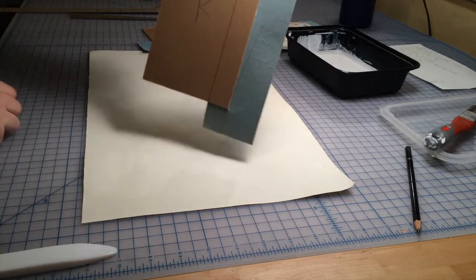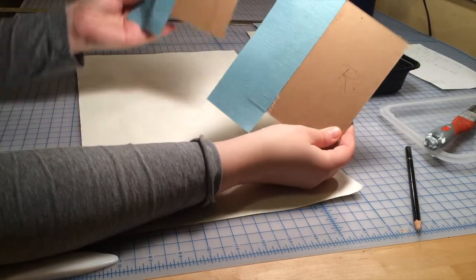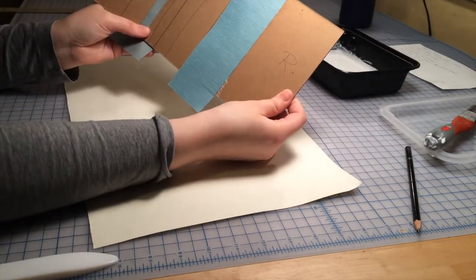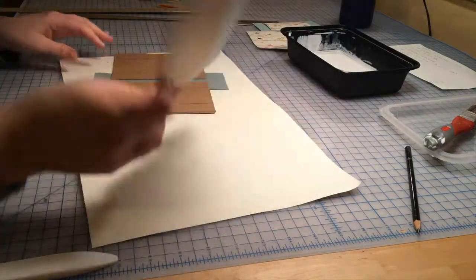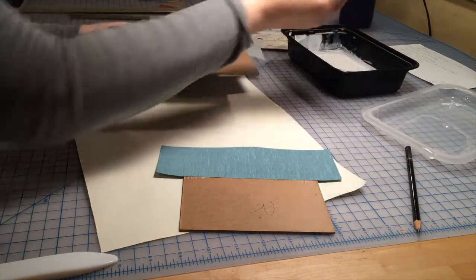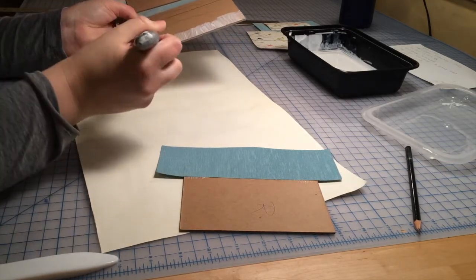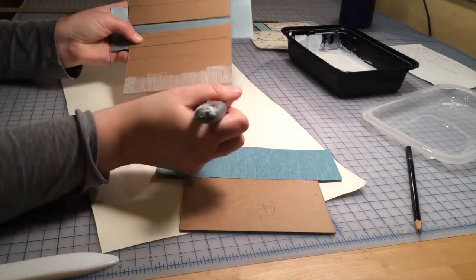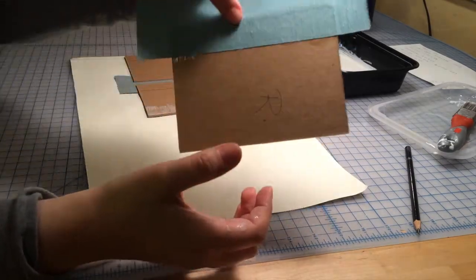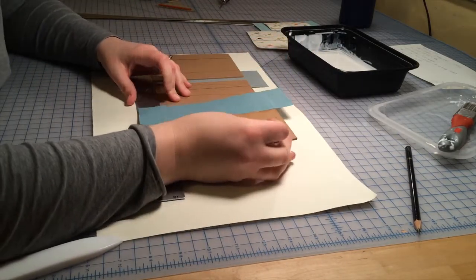Now it's time to attach this right board to the other two pieces of board. Contrary to what might seem obvious at first, you don't want those decorative sides of the cloth on the same side — you actually want it in an alternating pattern. In order to achieve this, I'm going to apply glue to my center board, with those boards having the decorative cloth side down. Then I'm going to use my ruler as a straight edge and apply the right board to the center board. The end result will be that these will fold up nicely into a Z pattern.